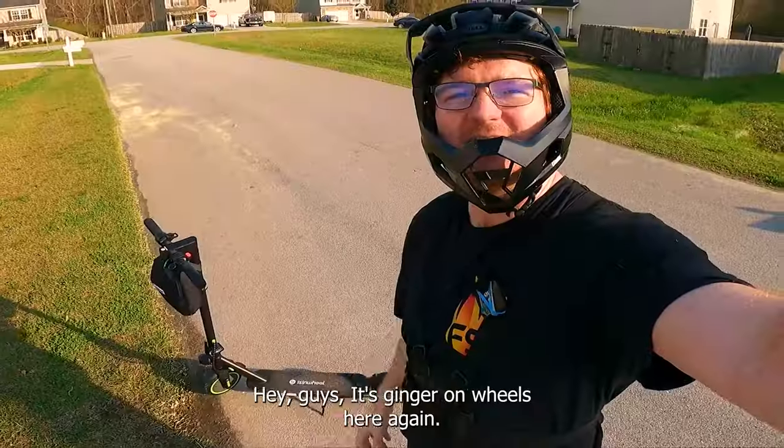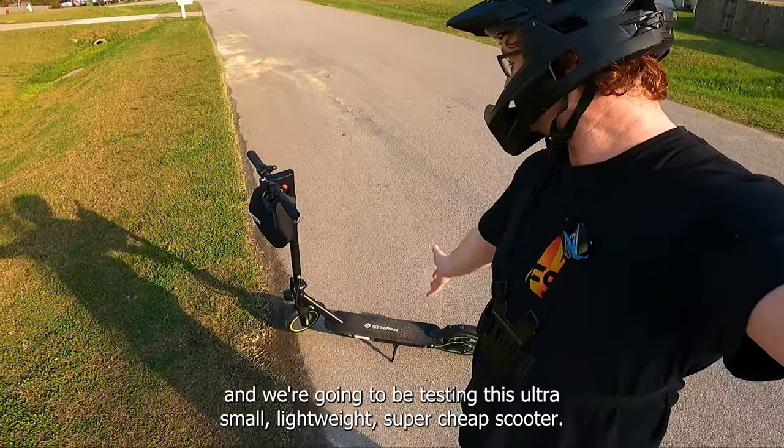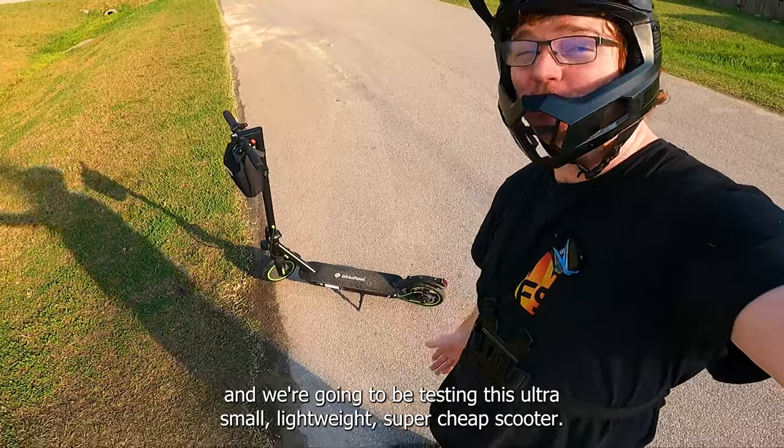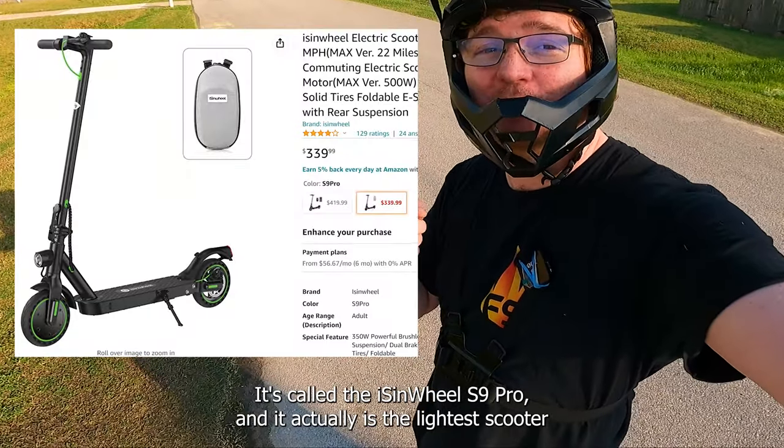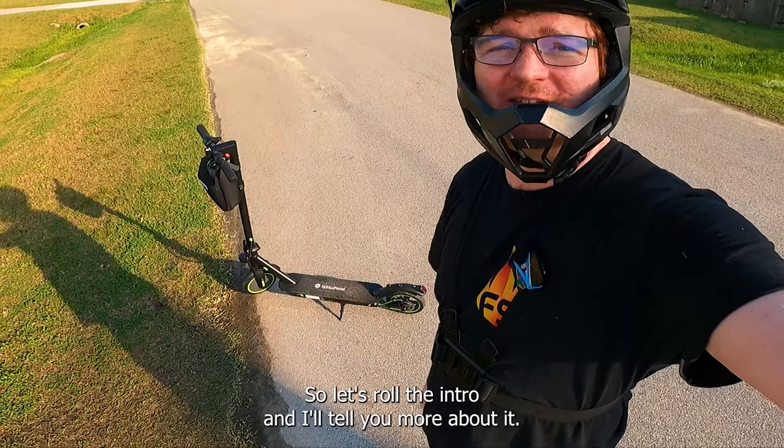Good boy, Rowan! Hey guys, it's Ginger on Wheels here again. I'm in North Carolina and we're gonna be testing this ultra small, lightweight, super cheap scooter. It's called the iSynWheel S9 Pro and it actually is the lightest scooter I've ever picked up. Let's roll the intro and I'll tell you more about it.